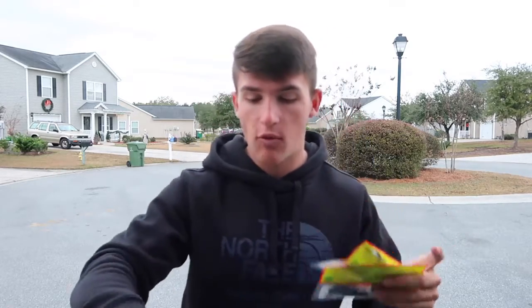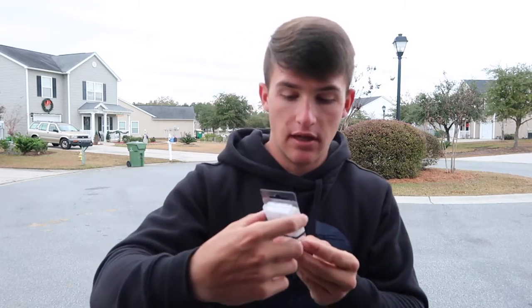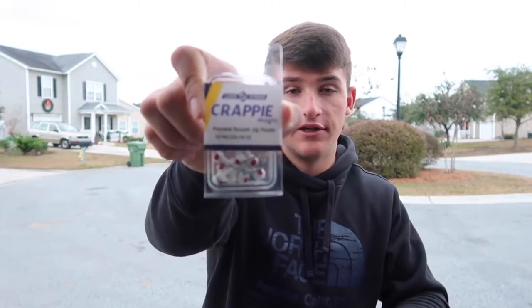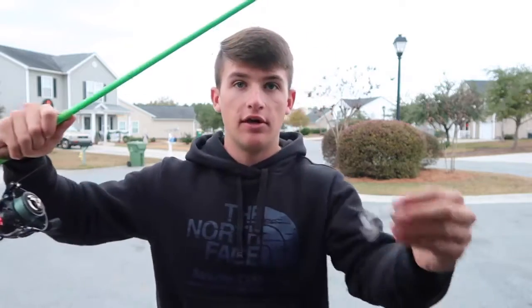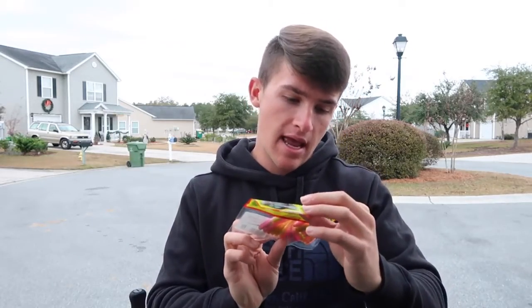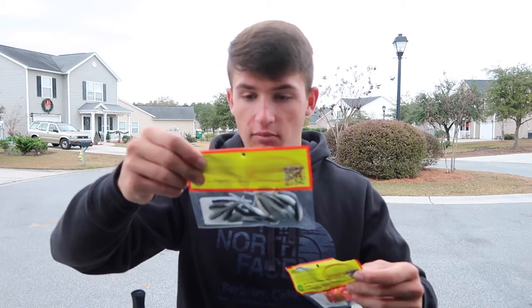We're going to talk about what baits we're going to throw today. I stopped by Walmart yesterday — this is my first time crappie and pan fishing, so I don't have any lures. I got some of these little crappie jig heads. These are a little heavier than I'd usually get for crappie or bluegill in shallow water ponds, but I need to be able to throw them on this bass rig. I have one already on my rod — that's a 1/16th oz — and these are 1/8th oz. I also got some Bobby Garland crappie baits called baby shads — one is 'Blue Thunder' and one is called the 'Electric Chicken.'